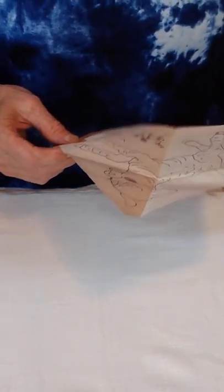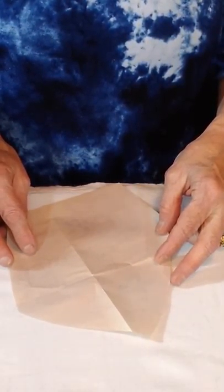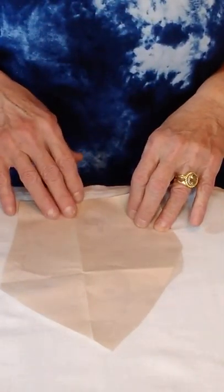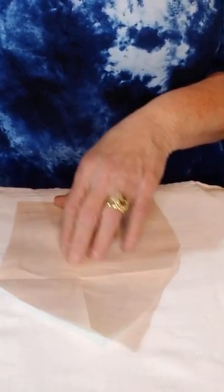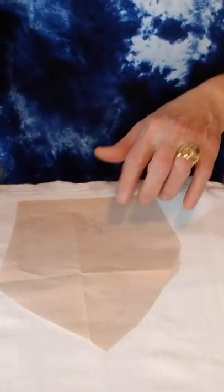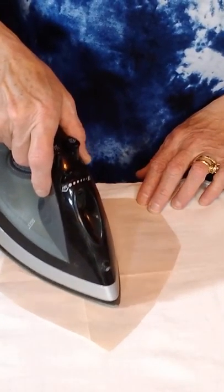They suggest you get the fabric hot, so iron the fabric to warm it up before you place the transfer pattern on there. I'm going to start with the little lamb. If you want to get technical you can measure, but I'm just going to go with what I think is the center. I'll have him kind of galloping since that's what little sheep and goats like to do. They suggest holding the iron on the design for at least 15 seconds, sometimes up to a minute, depending on how hot your iron gets.